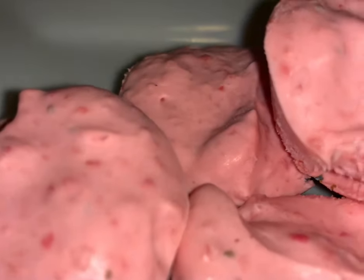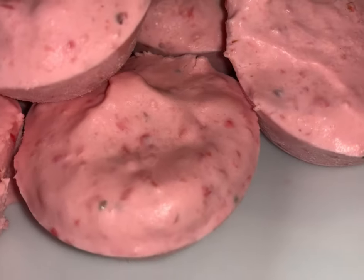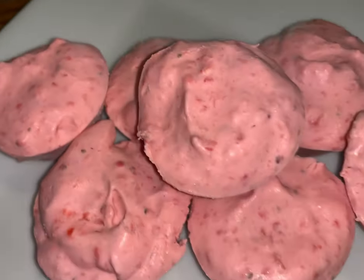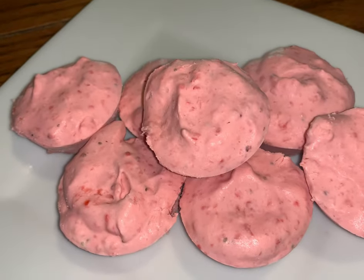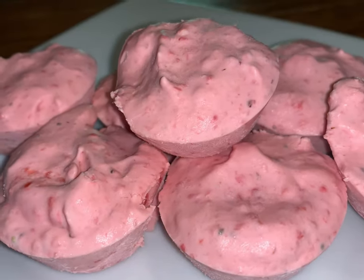They are great for summer, they are great when you just want something sweet and to curb that sweetness a little bit when you're doing keto or low carb. They are delicious — just store them in an airtight container in the freezer or fridge. Thanks for watching, please subscribe, like, and as always enjoy!